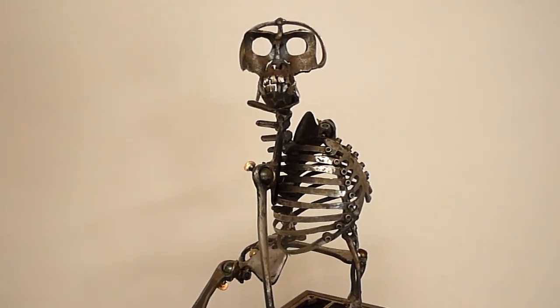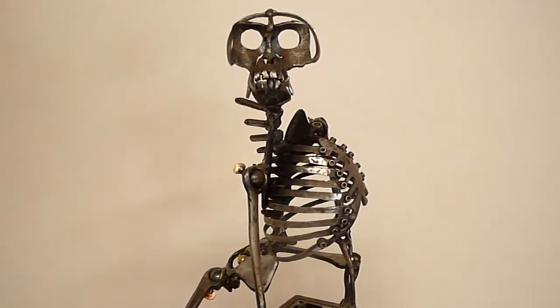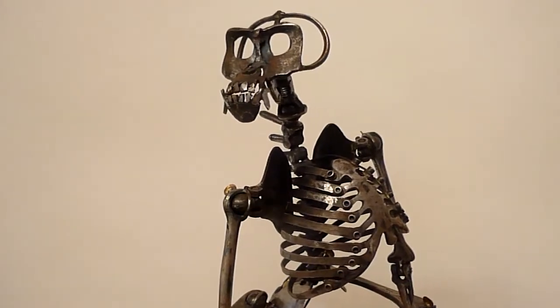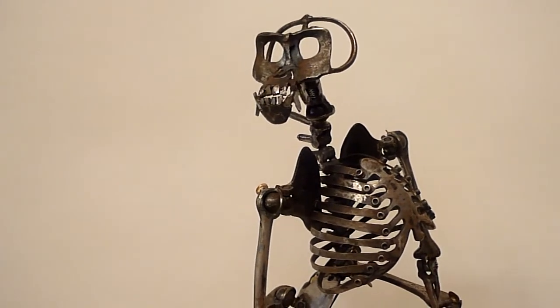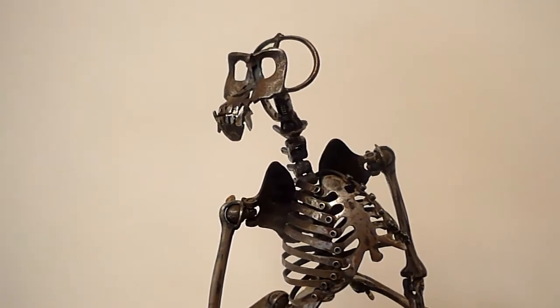This is Russell Smith in Los Angeles, here with wind-up number seven, a gorilla. Wind-up isn't quite the right word, but he was number seven in the series of wind-ups, and I've decided to leave that tag on him.